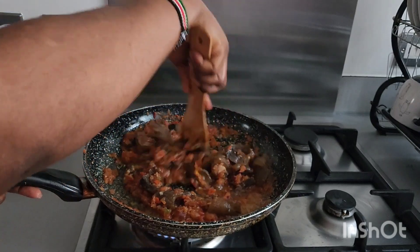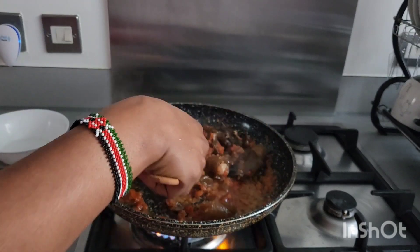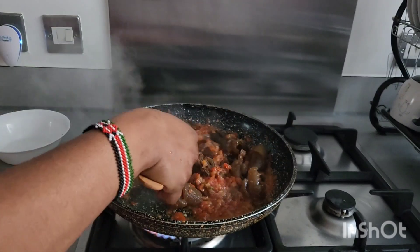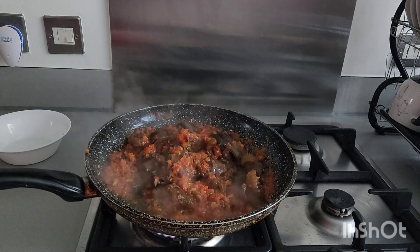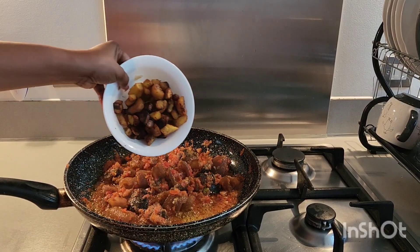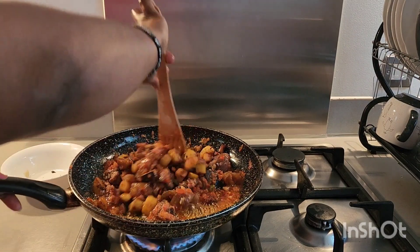I'm going to allow it to stay for like 10 to 15 minutes so that all the sauce will penetrate inside the pomo very well before adding our plantain. I've already fried the plantain behind the scenes, so I'm going to introduce the plantain to it as well and give it a quick stir.